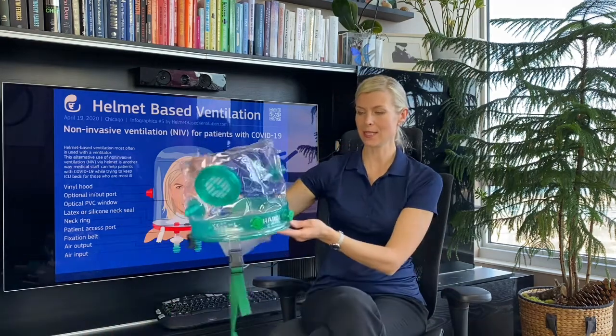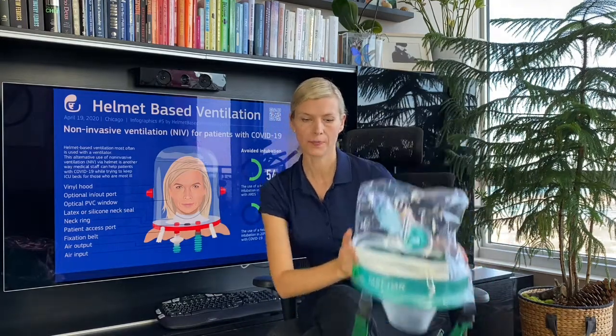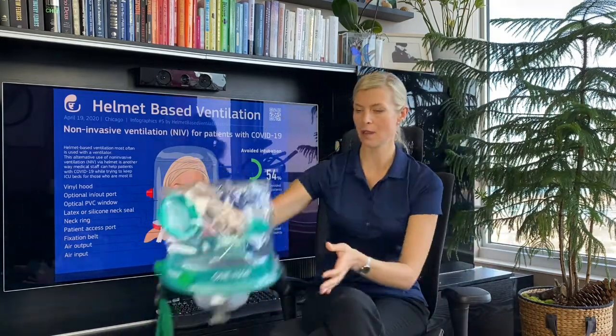Hello, my name is Aurika Savickaita. I'm a co-founder of HelmetBaseVentilation.com. In this video I will show you two helmets made by Italian company Harrell. So let's start with the One Har.